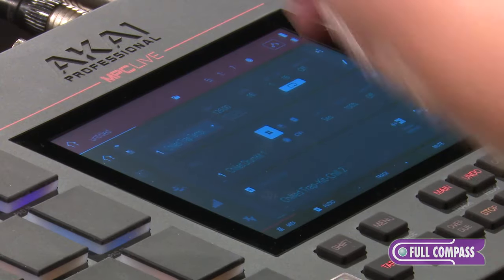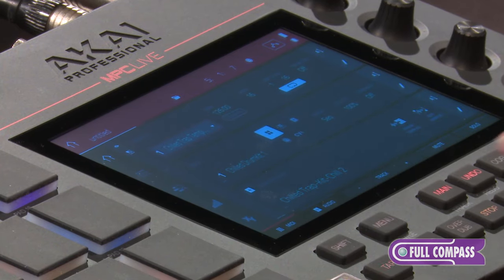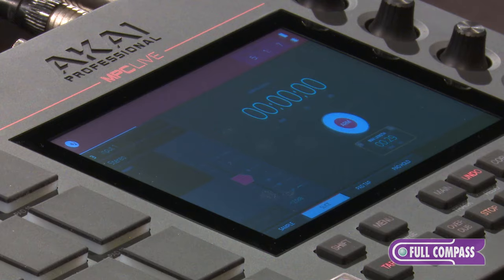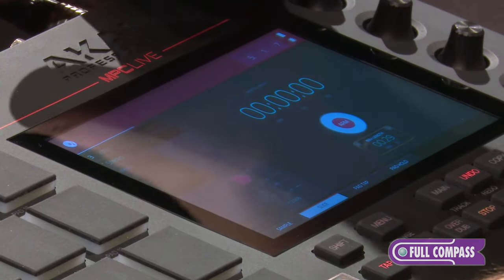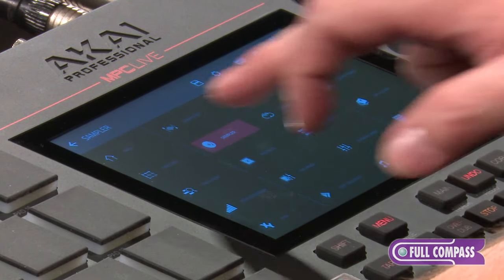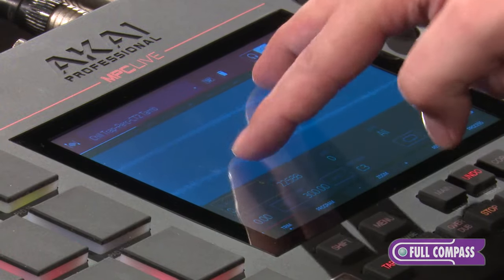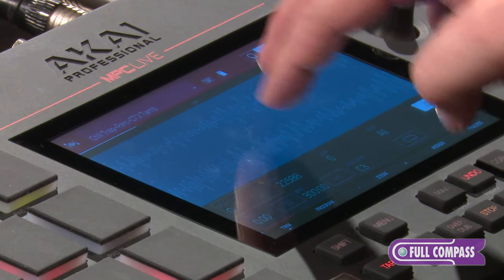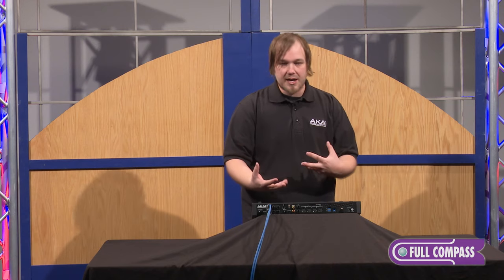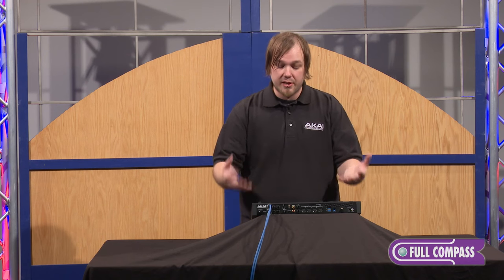Right here on my main menu I have all my basic track information, what drum program I'm on, etc. If I move on to my menu, I have easy access to my sampler. If I want to sample using the built-in inputs and outputs, I can go to my sample edit and actually use my touchscreen to edit all the way down to the sample level. This touchscreen we spent a lot of time on — we want to make sure it lives up to your expectations on what a touchscreen can do.